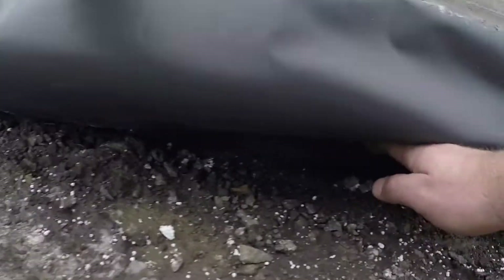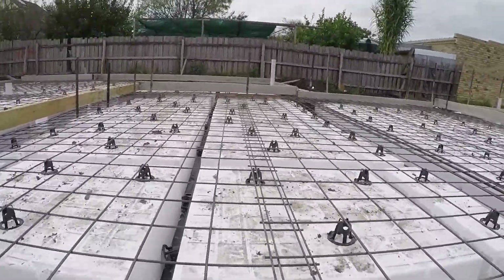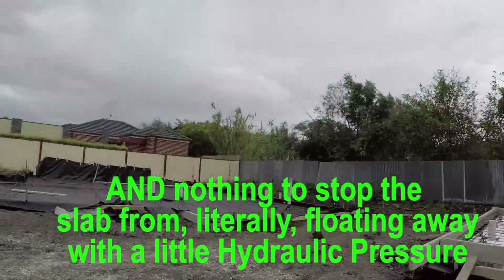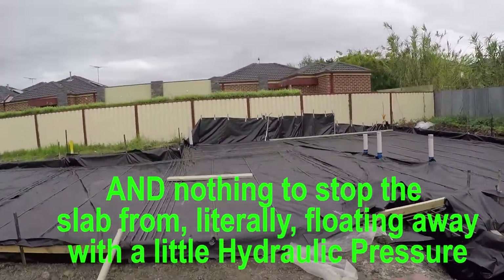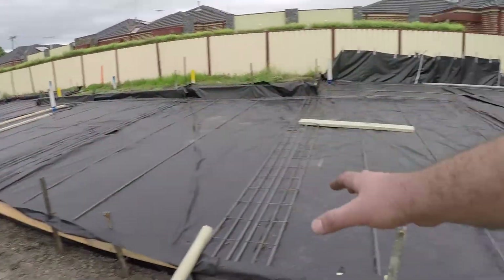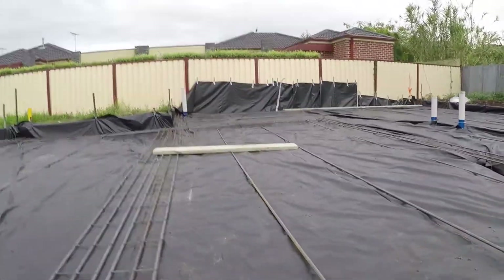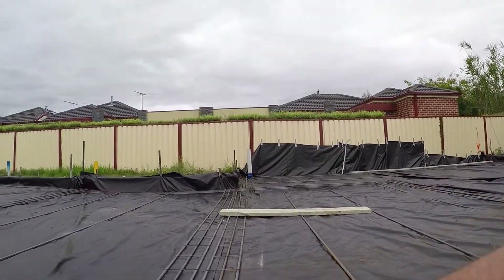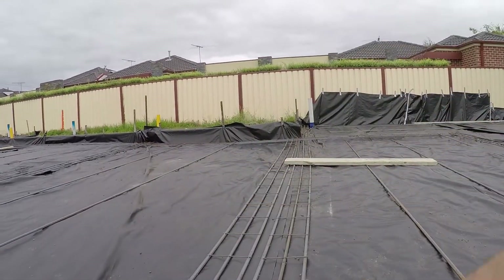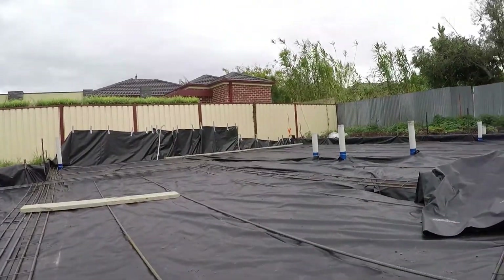Under here, there's nothing digging this waffle slab into the ground. And if we step over here we can see the exact same thing. This is one just before all of the boarding goes up. Here's the plastic, and this plastic is just sitting on the ground. The bars are laid and then the pods, or the polystyrene, will sit between all of those.